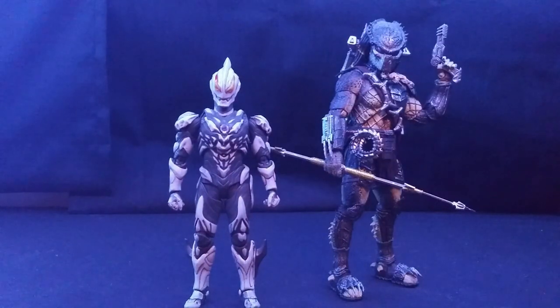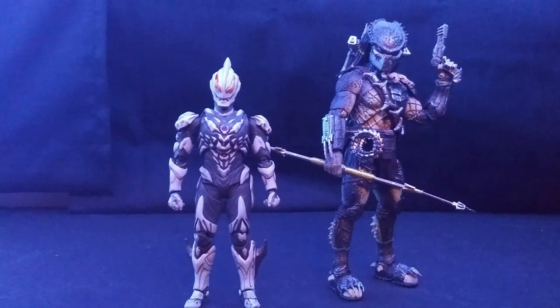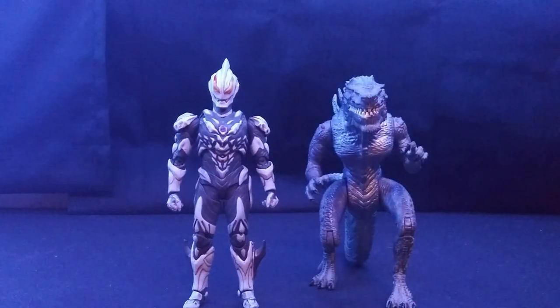Here he is with the SH Monster Arts Wolf Predator Heavy Arms version — they don't look good together. If he were SH Figuarts size, they would look really good together, but otherwise, eh. And lastly, we can't forget — here he is with the Trainmasters Godzilla 1998.